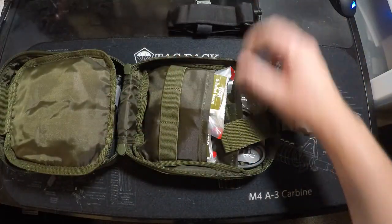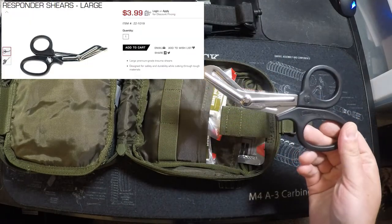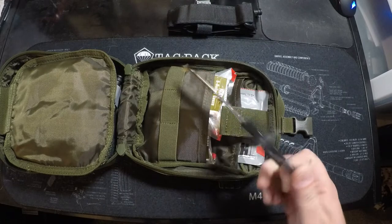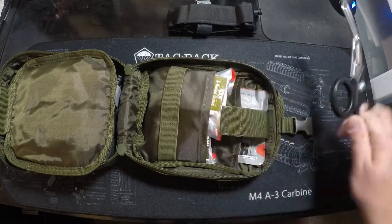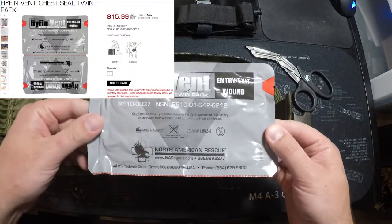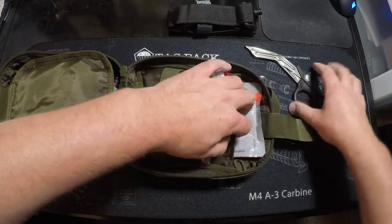I also have trauma shears up top — these ones are super cheap, about four bucks. I've watched some stuff on YouTube and these things are really only good for one person's clothing, but I have two pairs. I also have a set of chest seals — I bought the larger ones and will pick up a set of the compact ones soon. Chest seals are very important for chest wounds.